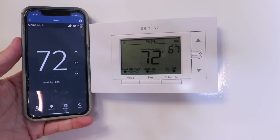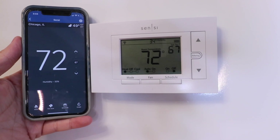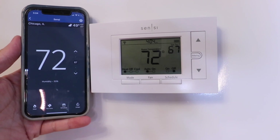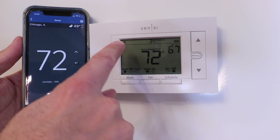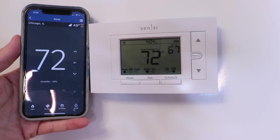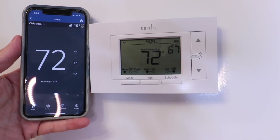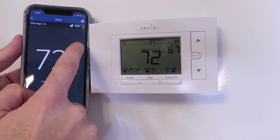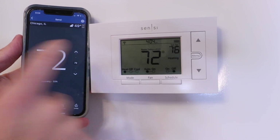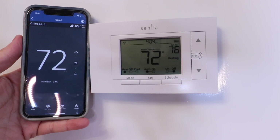In order to get the Sensei Thermostat connected to Alexa, we need to make sure that we already have the Sensei Thermostat set up and installed on the Sensei app. We've done that, but if you need to do that, check the links below and we've got a video that shows you how. You also need to make sure that the WiFi is currently on and working — that's what that little symbol is in the upper left-hand corner of the Sensei Thermostat. Once you've confirmed that, just turn the temperature up to make sure that it changes on the device.